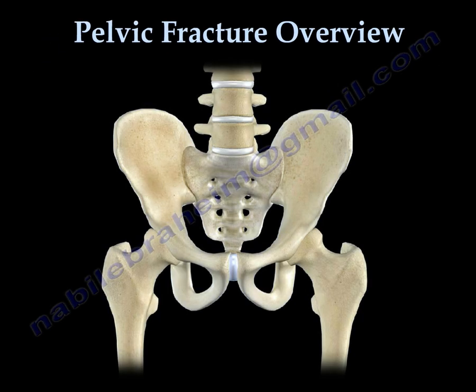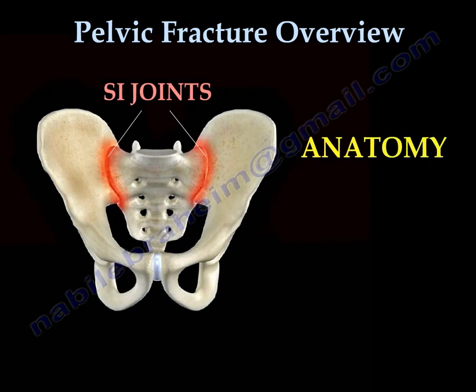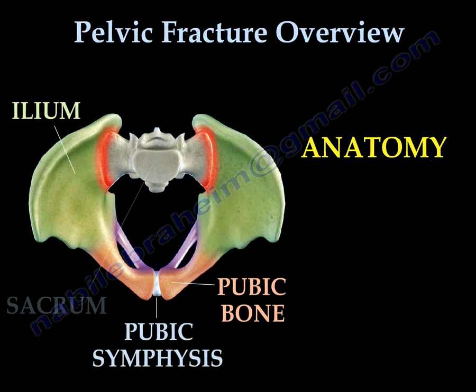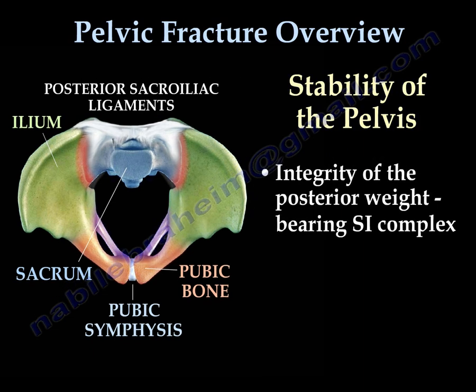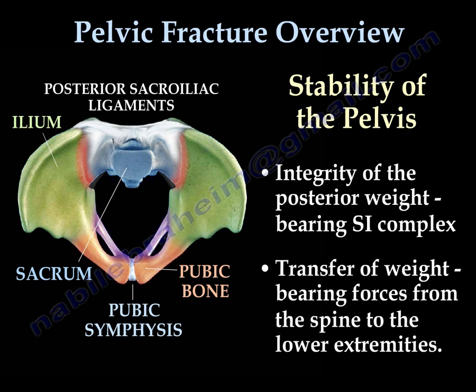In the pelvic fracture overview anatomy, you find the SI joint, the ischium, pubic bone, symphysis pubis, ilium, sacrum, and the strong sacroiliac ligaments. The sacroiliac joint has posterior ligaments that are very strong. The stability of the pelvis depends on the integrity of the posterior weight-bearing sacroiliac joint complex, and transfer of weight from the spine to the lower extremity occurs through that joint.